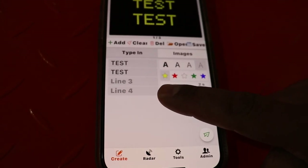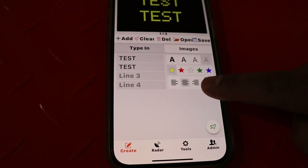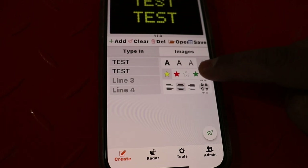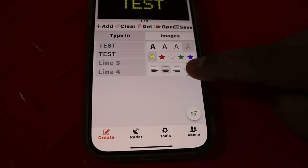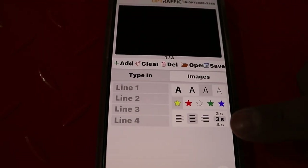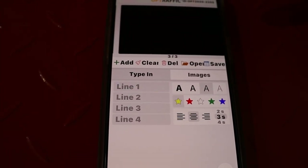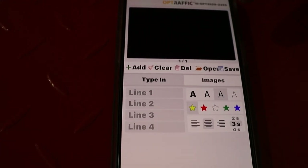You can set your justification to left, center, and right, along with changing the page display time from one second all the way up to 10 seconds or more — the standard is three seconds. Other features available are clear, to clear all messages on each page, and delete, so you can delete pages and go back to your single page.